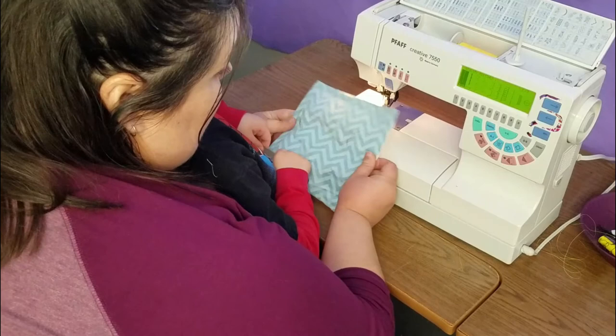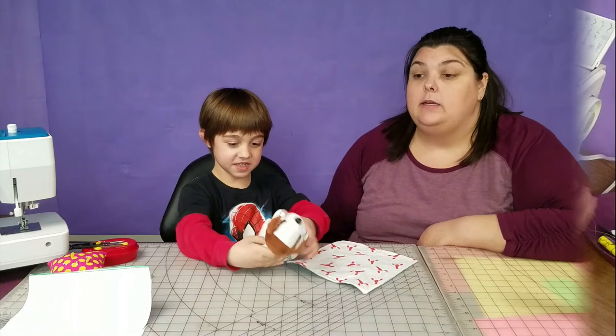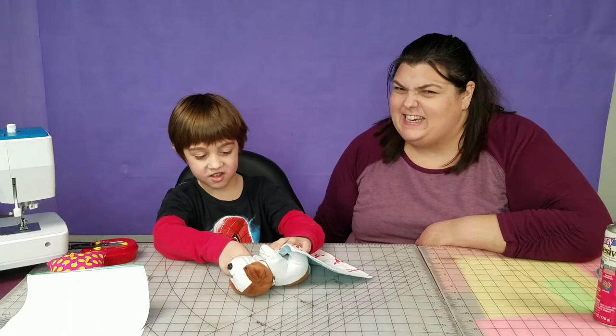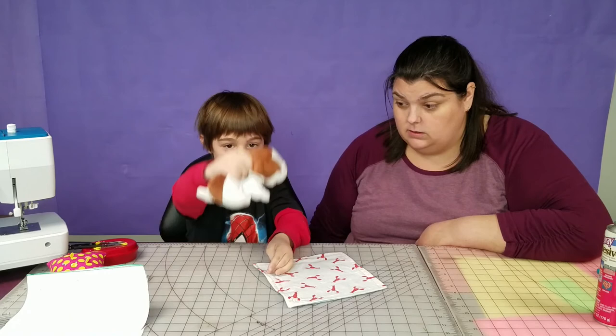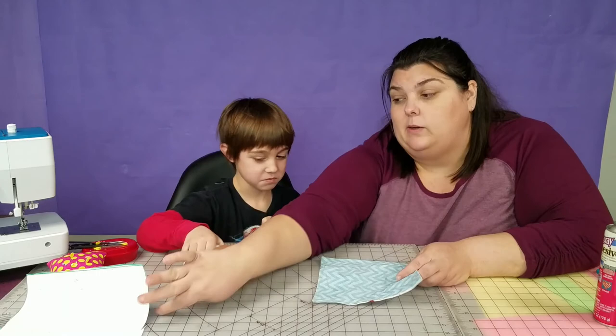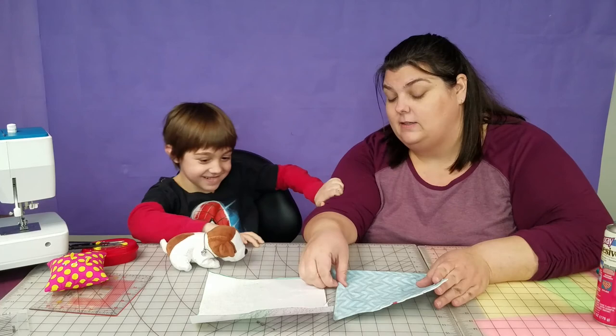We are going to go back to the cutting board so you can see how the final project looks. French Fry is missing in action right now, so Oreo has decided to be our stand-in so we can try out how the blanket works. Oreo, what do you think of the blanket? Jasper did an amazing job on this. We started out with a paper pattern — he traced, he cut, and then together we sewed it together.